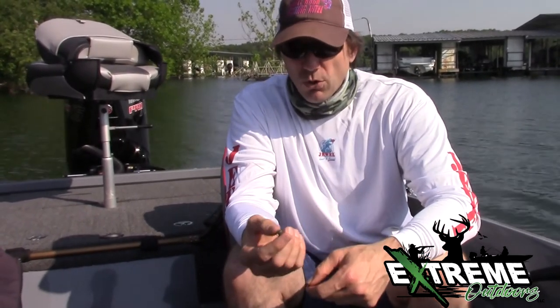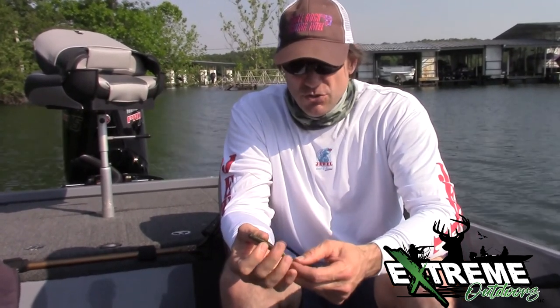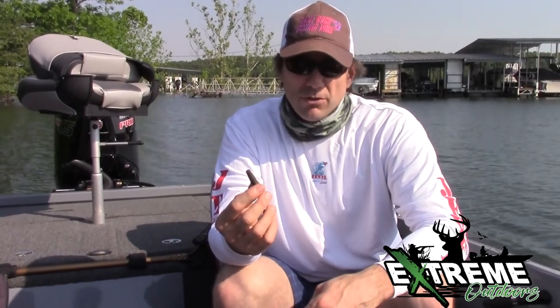I would give this about a four out of five stars as far as being built right, because there's not a lot of tweaking that you have to do other than put a little chartreuse on the tail to catch fish on Table Rock Lake. And that's your product review of the Missile Baits 4.5 Quiver.